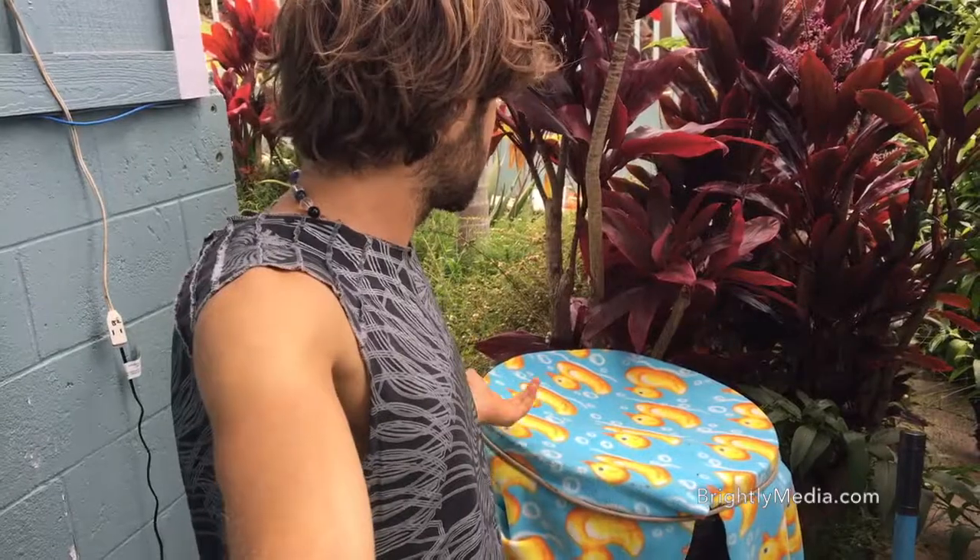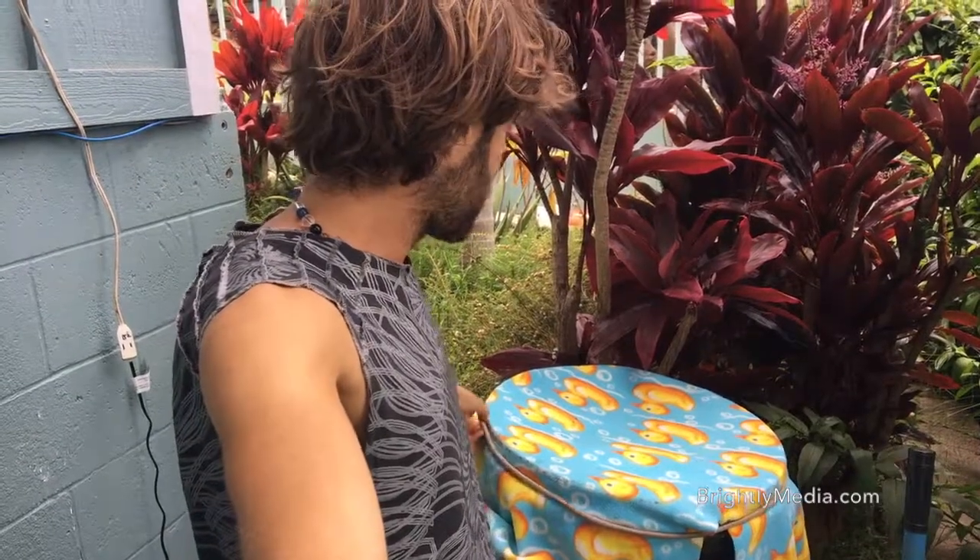It's called Jadam. It's a Korean natural farming method where you take material, put it in a bucket, and let it sit. They don't usually use an air bubbler on it.